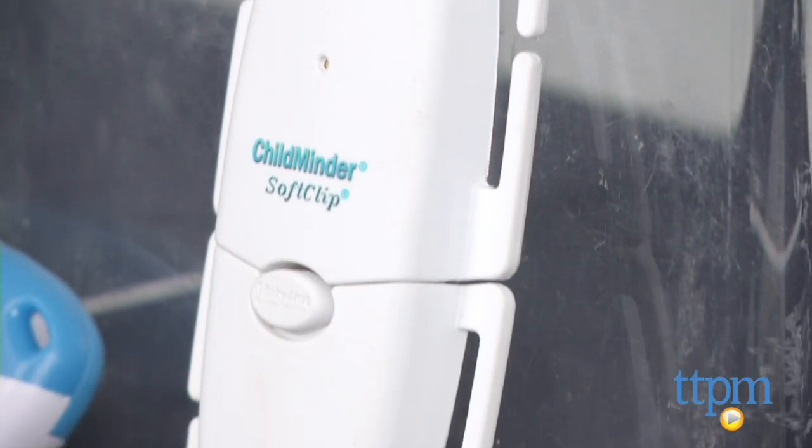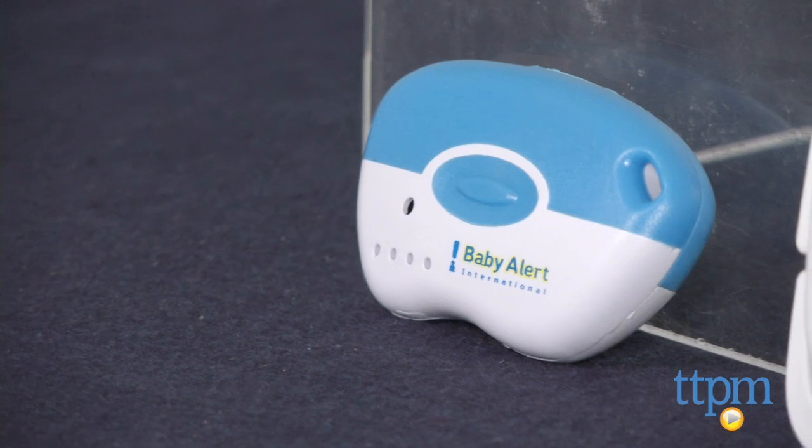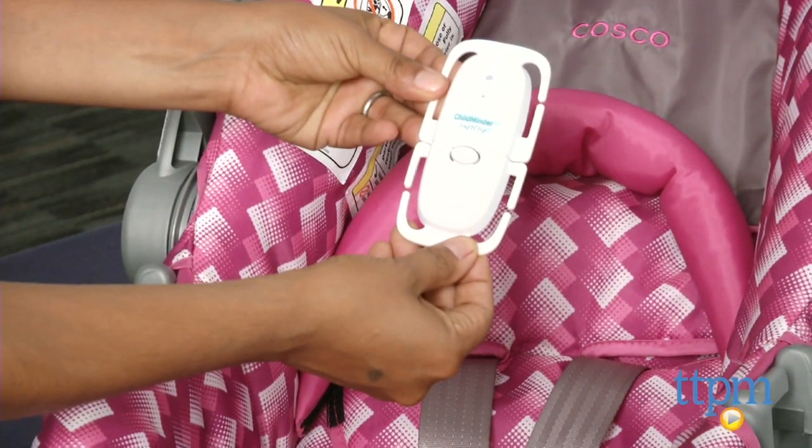Summertime is full of news stories of parents who have left their kids in their overheated cars, only to realize it's too late. These are devastating stories which happen all too often. This alert system is a great way to help prevent that.